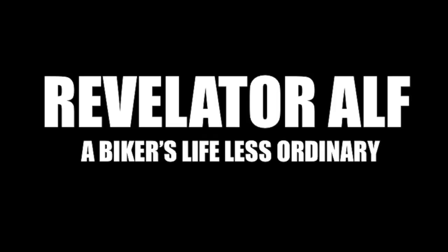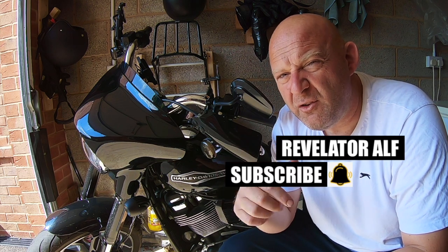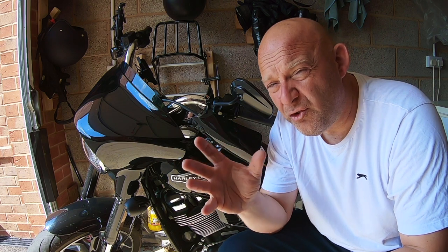What's going on with your rear taillights on your Harley-Davidson M8 Softail? Welcome to Revelator Alpha. I hope you're all well in these testing times. This video is all about the rear taillights on your Harley-Davidson M8, either the Softail or the Tora.